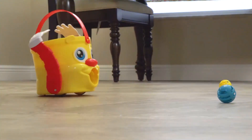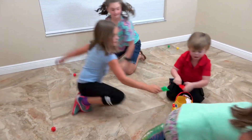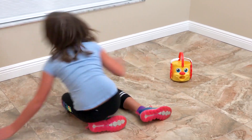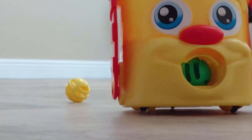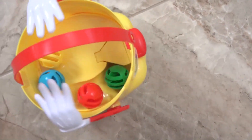Get ready! Mr. Bucket will start to move around quickly. All players need to scramble to scoop up the colored balls that match the color of their shovel, then drop the ball into Mr. Bucket. Look out though — he may shoot them back at you. If he does, quickly scoop it up and place it back into Mr. Bucket again.